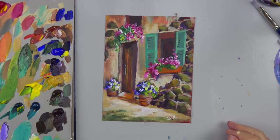Hi, this is Ginger Cook and today what we're going to be painting is a little European scene I found in a travel magazine. At the very end I'll show you what my reference was because it really is kind of suggestive of this and not really.